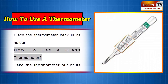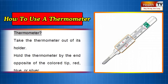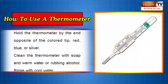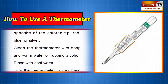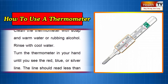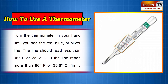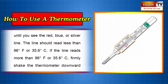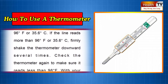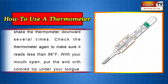How to use a glass thermometer. Take the thermometer out of its holder. Hold the thermometer by the end opposite the colored tip — red, blue, or silver. Clean the thermometer with soap and warm water or rubbing alcohol, then rinse with cool water. Turn the thermometer until you see the red, blue, or silver line. The line should read less than 96 degrees Fahrenheit or 35.6 degrees Celsius. If it reads more, firmly shake the thermometer downward several times, then check again to make sure it reads less than 96 degrees F.